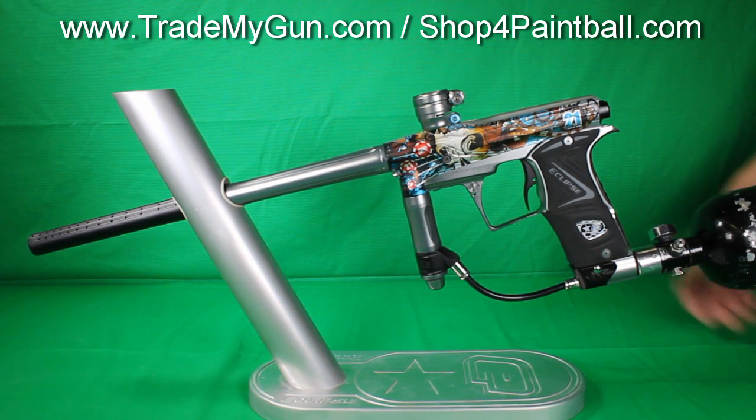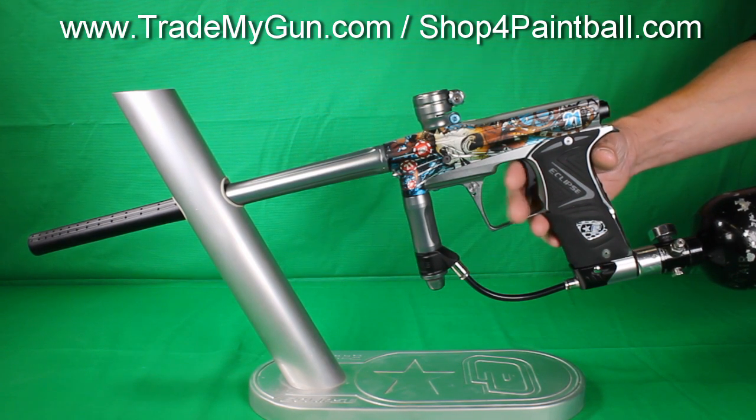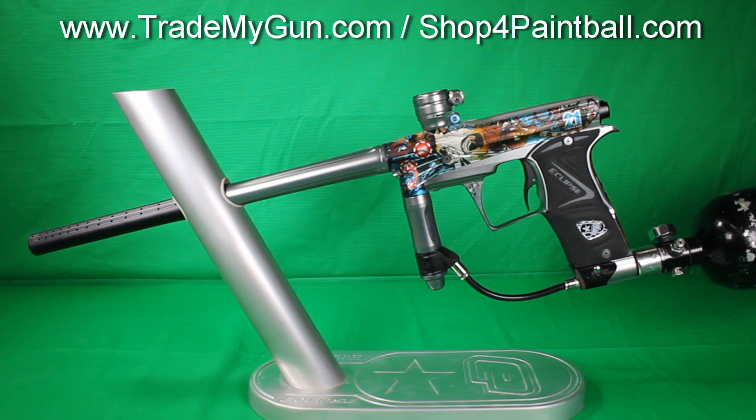Good condition — not mint by any means, but for its age it's in actually really good condition. Really easy on paint, air efficient, great tournament gun. Check it out at tradingmygun.com.